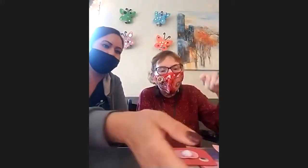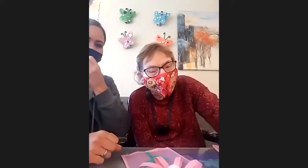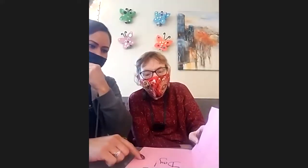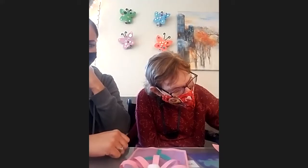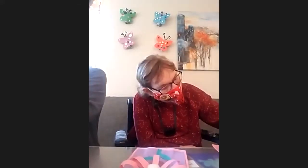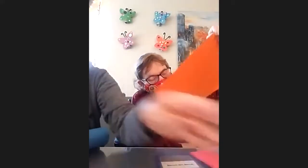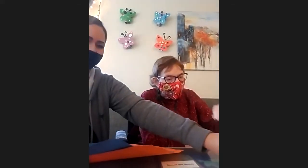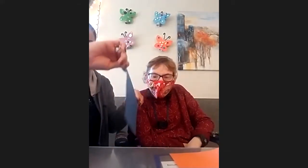So we're going to make a flower now. With this one we're going to fold the card in half again, same as the other one. What color do you want the card to be? Blue and yellow? All right — blue and yellow it is.